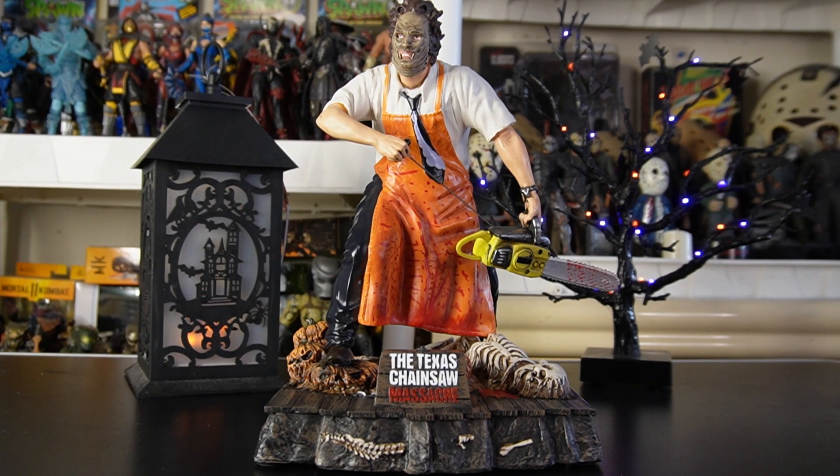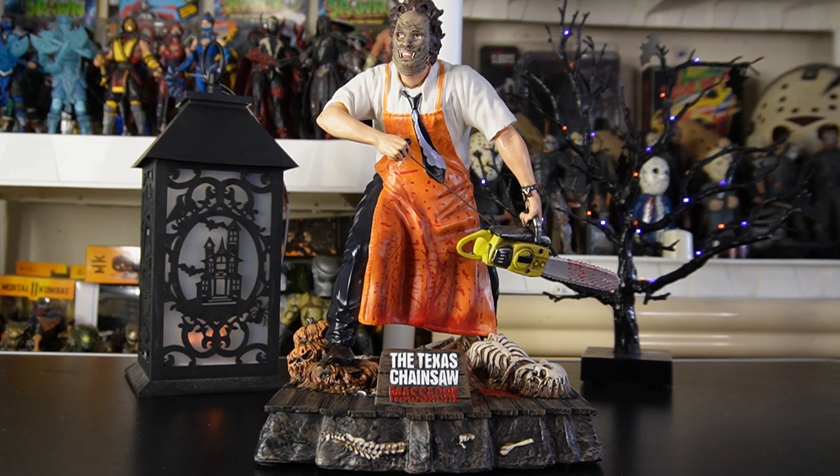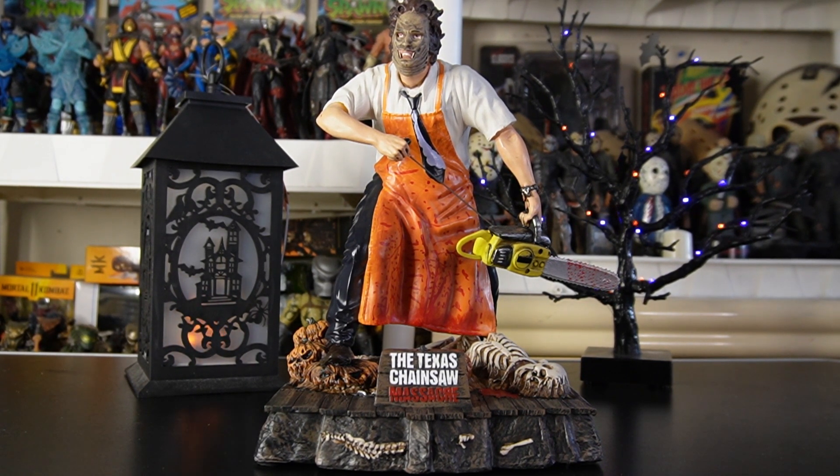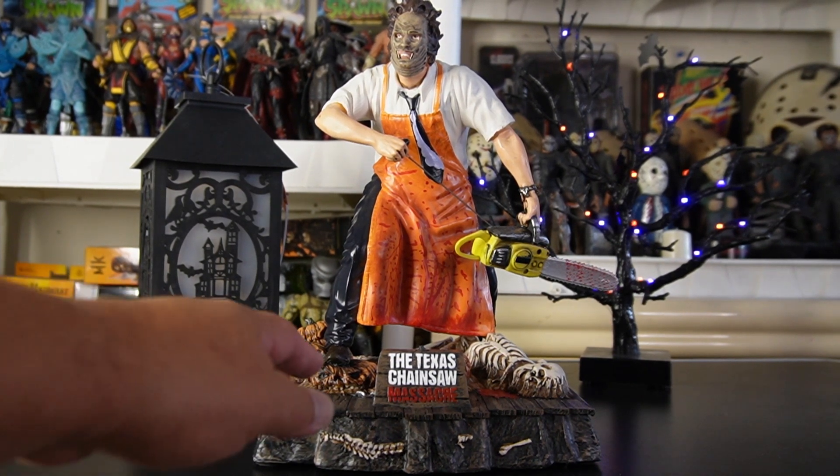Here is our Leatherface — we got him out of the package. This thing is not only massive but it's very heavy. I don't know if Spirit Halloween has ever done anything quite like this. This piece is very fought over and people really want it. I consider myself very lucky getting it. Here on Mo's Toy Room during Halloween time we want to give you pretty much what's out there — we love Halloween here 365 days a year.